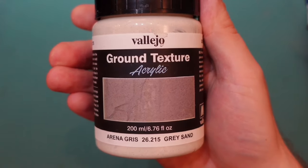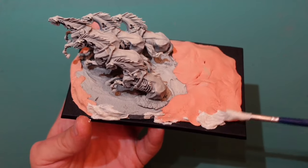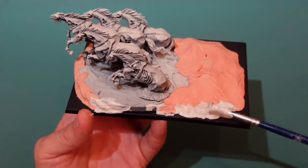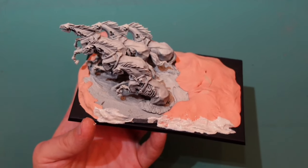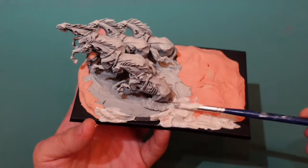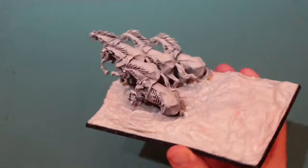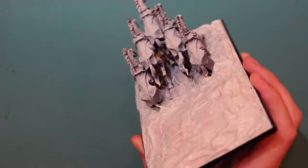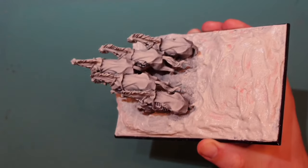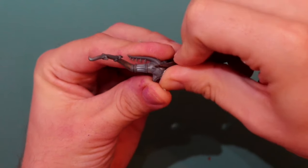I use this texture paint — it's similar to sand, actually called Desert Sand, so pretty much sand. I'm just slopping it on all over the place, covering every part. It looks really good — I'm pretty happy with it so far. The horses look like they're coming out of the sand, which is really dramatic. I like how the horse comes off the edge of the base a bit — it's pretty cool.